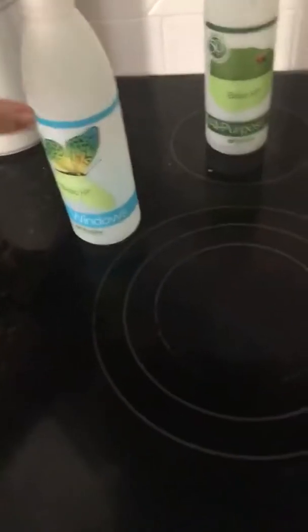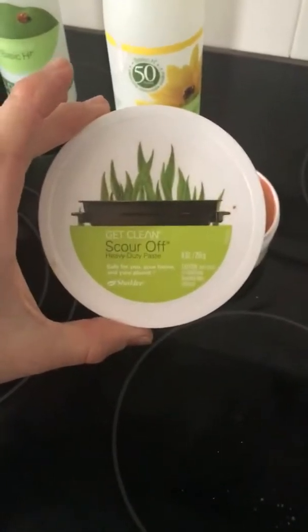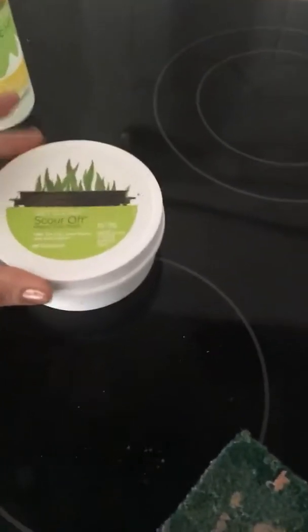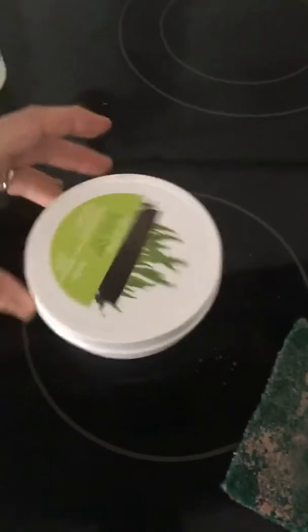If you are wanting to be a little more careful, you can use the window consistency just on top of your cooktop. Since I've done the Scour Off, just come back through with the window cleaner and you're good to go. You guys can definitely tell that my cooktop looks a lot better now. If you guys have any questions, leave it in the comments and I will answer them. But again, this was Shaklee Scour Off paste — super cheap and available through your distributor or just on your member website of Shaklee. Talk to you guys later, bye.